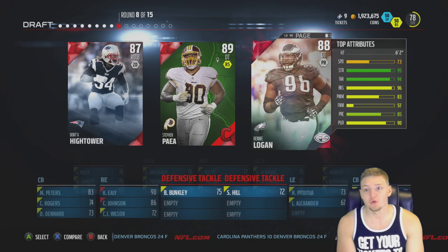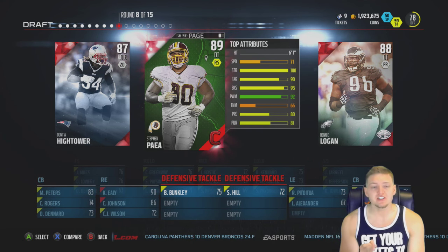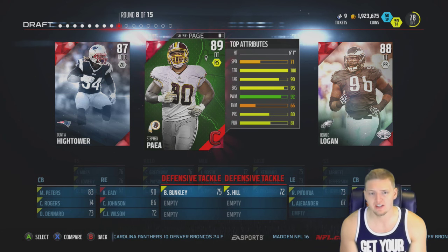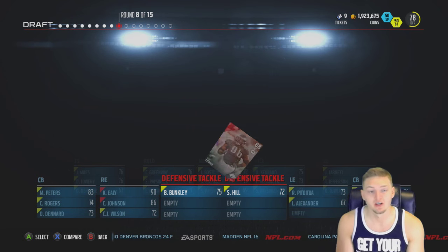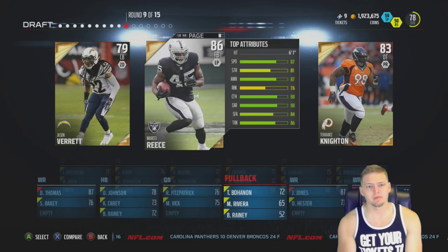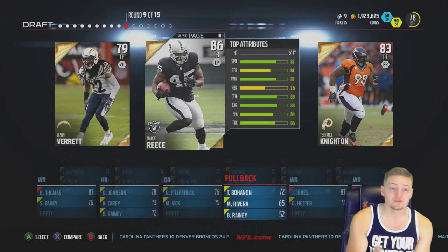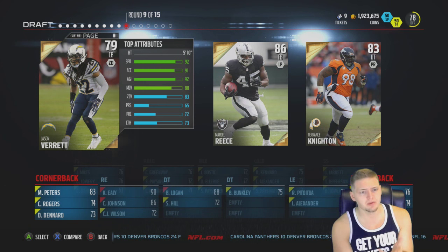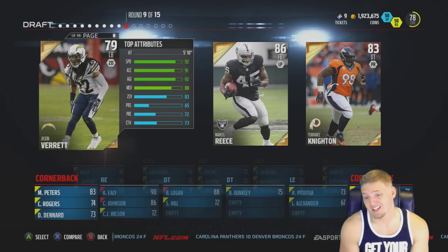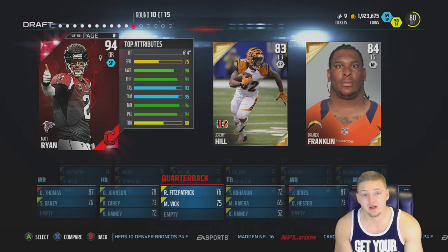Another former Alabama linebacker stayed for senior year, so we're going with Benny Logan who declared early - I think he played for LSU. I'm actually surprised how many of the higher-overall players are seniors. Shouldn't the best players be the ones who left early? Another round of players who played their whole college career, so we go with the lowest overall - Jason Reid. I thought he left early from TCU but apparently he didn't, so we take another cornerback.